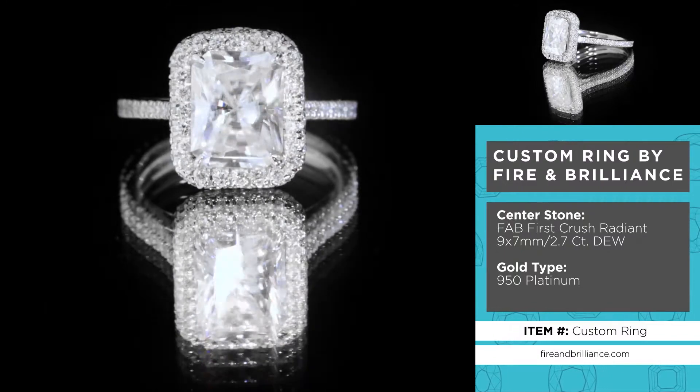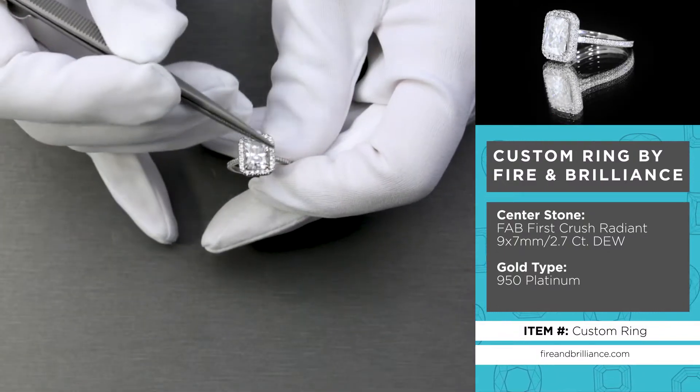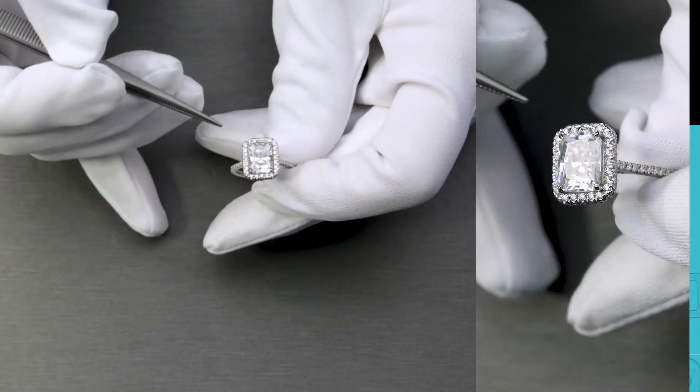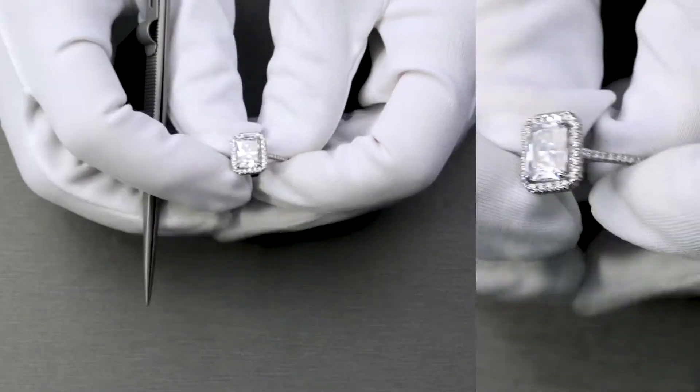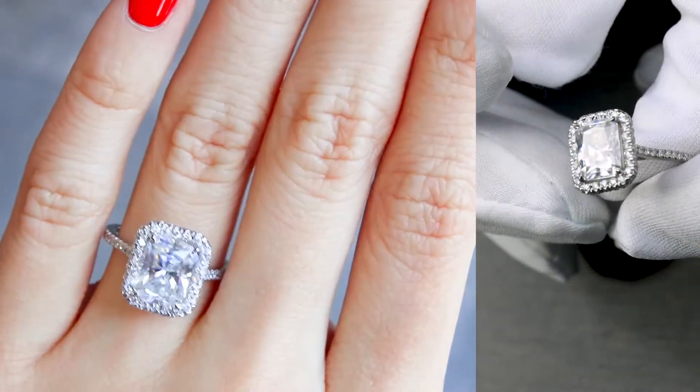The beautiful thing about this specific setting is the halo surrounding the center stone. The center stone has four slight claw prongs. The diamonds are decorated on top of the halo as well as on the sides of the halo, so you won't be able to see that much metal around the halo.